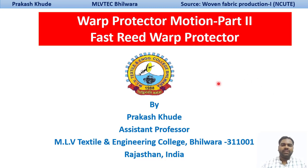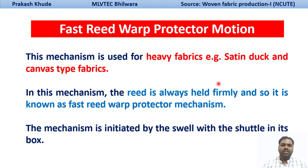The fast-reed bar protector mechanism is basically used for heavy fabric production. If you want to produce fabric having a higher pick density, we need to go for the fast-reed bar protector mechanisms in the loom. In this mechanism, the reed is held firm, and so this name has been given as the fast-reed bar protector mechanism.